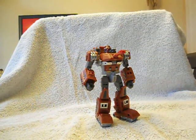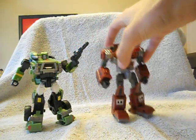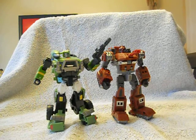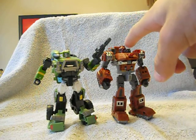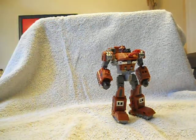Size comparison wise, here's Classics Hound, or Universe 2.0 Hound, and they're about the same height — not too much bigger. He's about the same height as Hound, maybe just a tiny bit taller at the head. But otherwise he's a pretty neat figure.